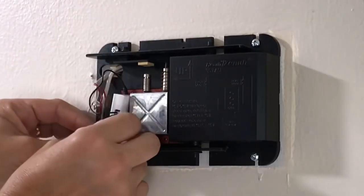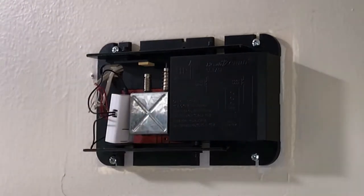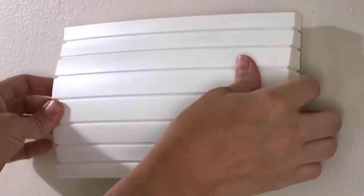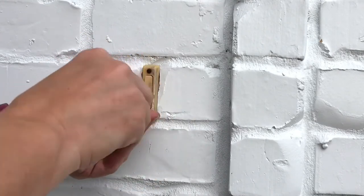Then all you need to do is pop that Ring Pro Power Kit — that little box — somewhere inside the doorbell where it's not going to be touching any moving parts, put your cover back on, and then we're going to move outside for the rest of the install.